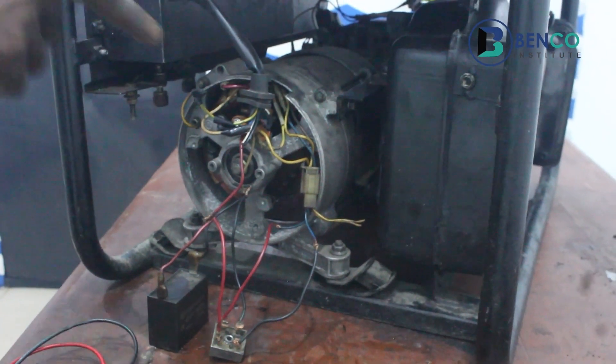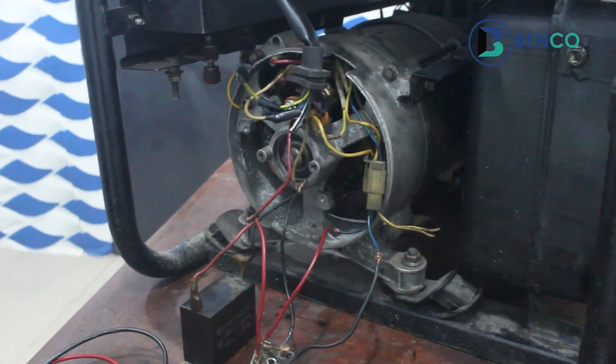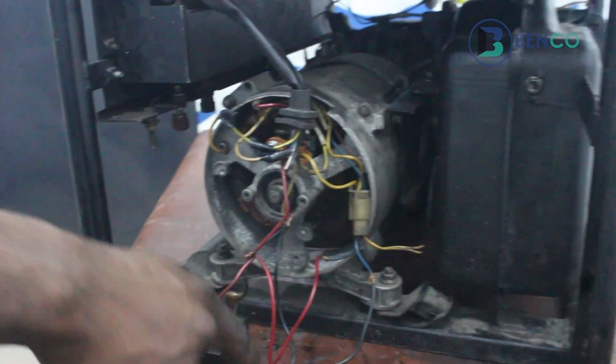When we measured and kick-started the generator, that was giving us 272 against the 132 it gave us in the first place, in the first starting, before doing all this.